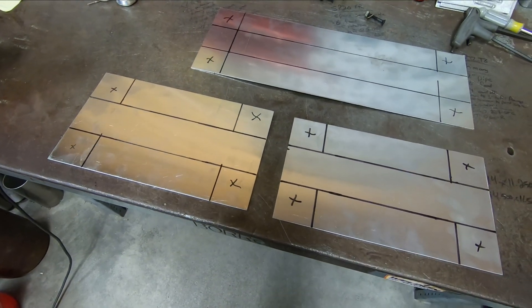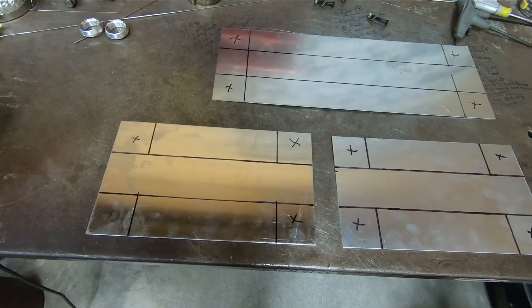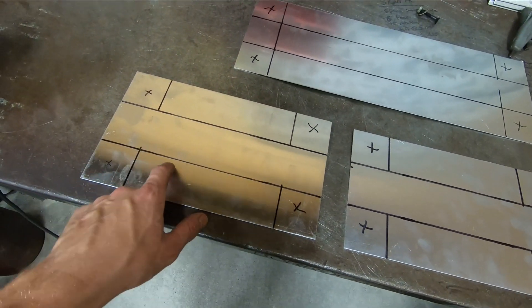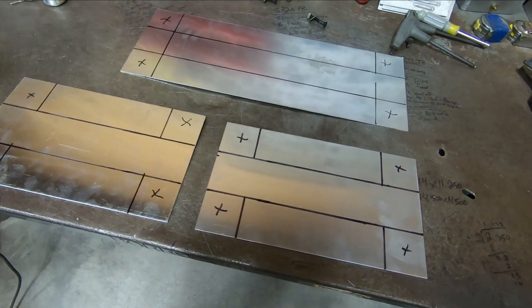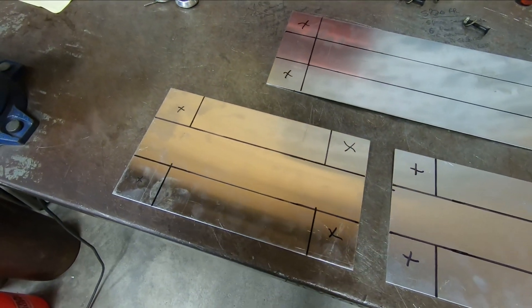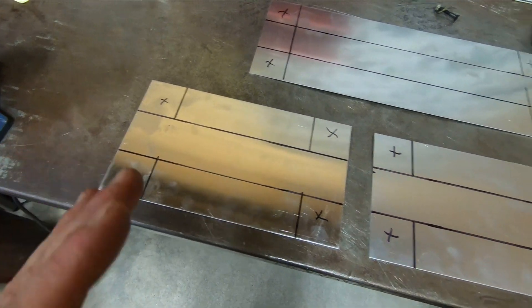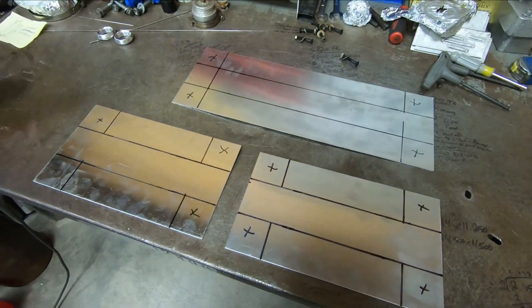There we have all the pieces marked out. The X corners of each piece will be removed, and these sharpie lines here will serve as the brake lines. What I'm doing with these end tanks, as opposed to cutting individual pieces and welding them all together, is putting them in my sheet metal brake and bending the pieces into shape to help eliminate the number of welds and to make the tanks a little bit stronger. Now that we have our cut lines established, let's cut the corners out and get them ready to go into the brake.